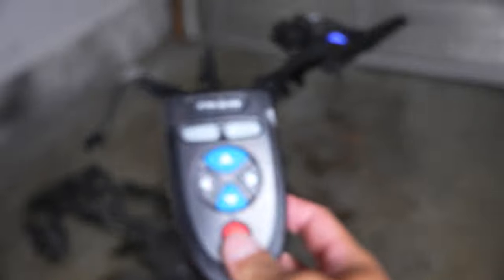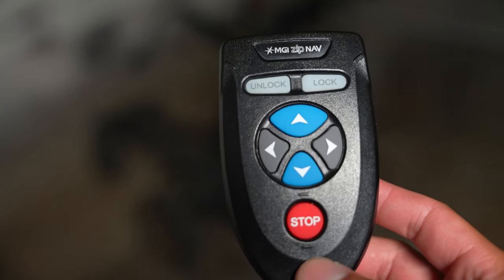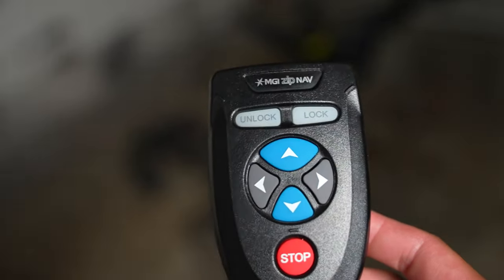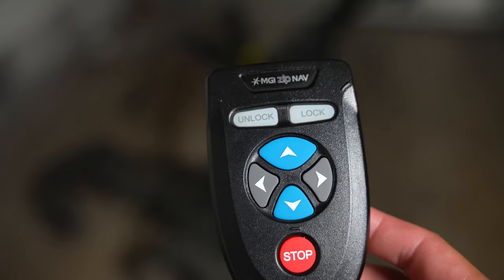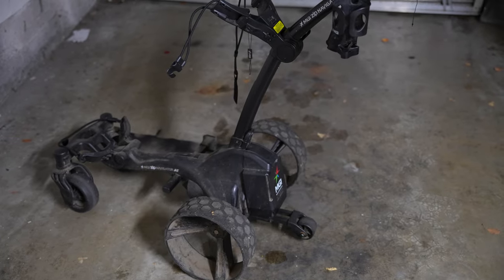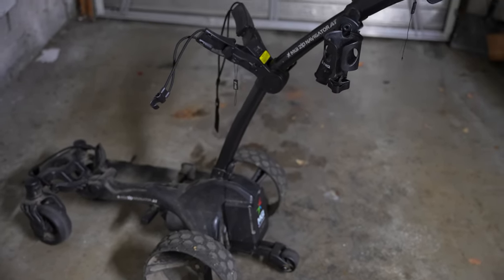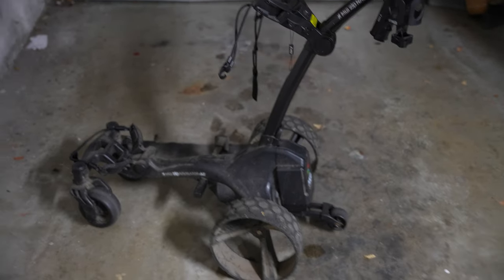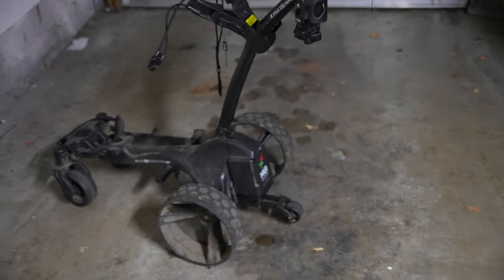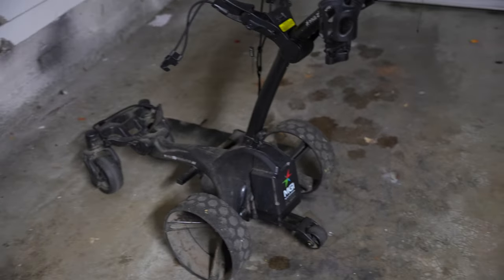The right side battery indicator shows your remote battery level. When I first received the cart, the remote worked great for four or five rounds without charging. But after the first recharge, it barely lasted 36 holes. I contacted MGI through their online chat, and someone responded quickly — no questions asked, they sent me a new remote. I requested it on a Friday and it arrived the following Tuesday. Honestly the best customer service I've personally encountered, plus Costco's return policy is a great safety net.